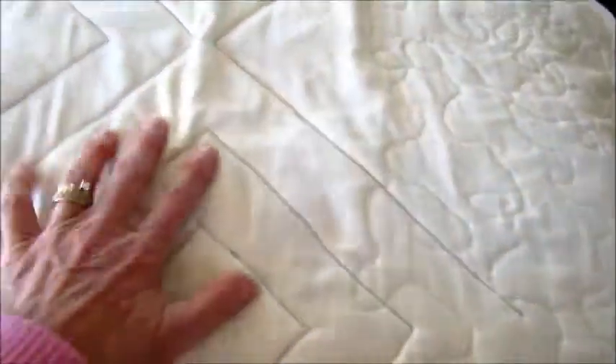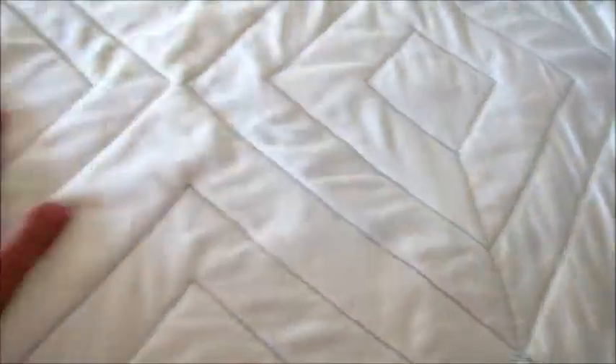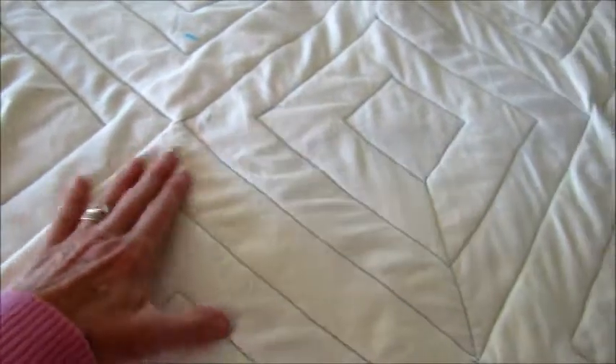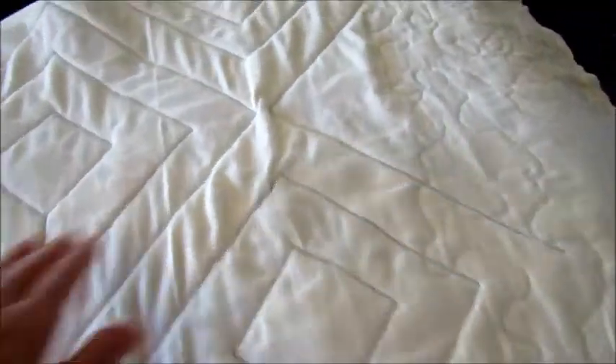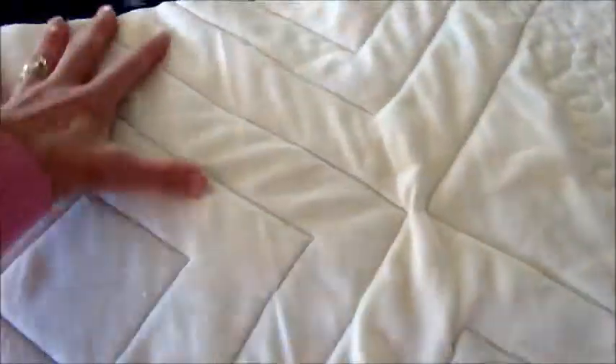You can see I do have puckers right there — there's a big pucker, here's some more, here's some more. So doing a full thing, and this isn't even a full quilt, so I can't imagine.